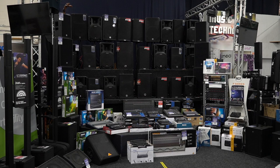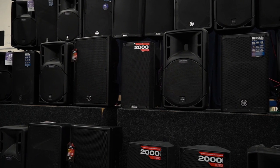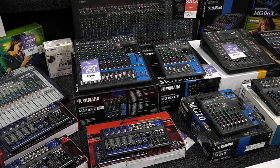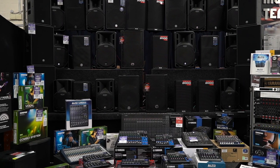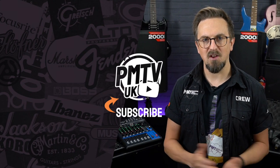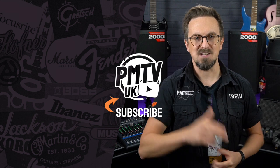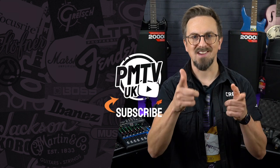So there we have it — just a few of the PA system bundles you could put together here at PMT for under £1,000. As mentioned at the beginning, we stock a huge range of speakers, mixers and mics at every Professional Music Technology store, and these were just a few examples of what's available. Whether you're a soloist, part of a duo or a band, or looking for a PA system for your venue, rehearsal room, school or church, our PMT PA experts can put together the perfect package for you at a great price. Thanks for watching — for more information visit pmtonline.co.uk and follow us on Facebook, Twitter and Instagram as PMT House of Rock. If you enjoyed this video and found it helpful, give it a thumbs up, hit that subscribe button, and I'll see you again soon.